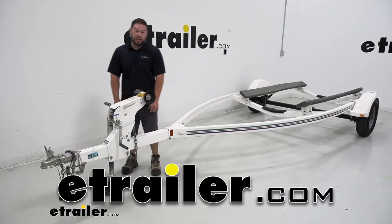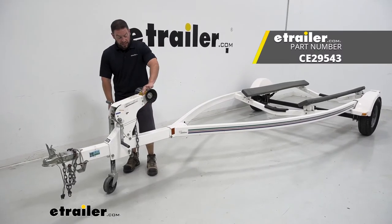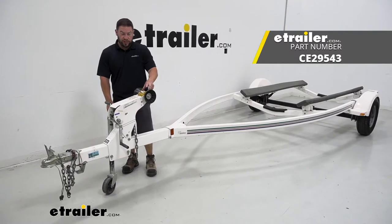What's up everybody? It's AJ with eTrailer.com. Today we're going to be checking out the C.E. Smith bow roller replacement.